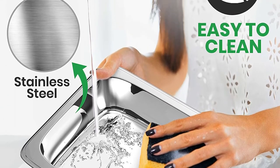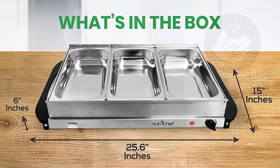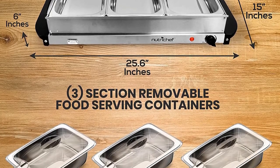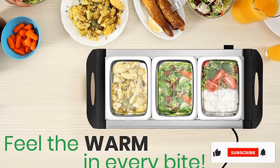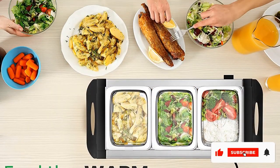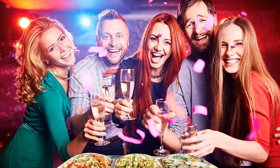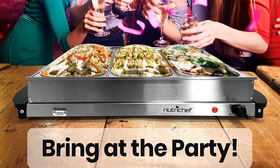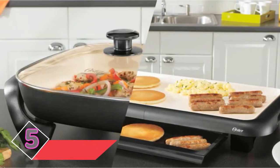With the removable containers, you can change the dishes and clean the trays better. The NutriChef Three is a versatile product that can serve various uses — birthday parties, weddings, home gatherings, and office parties. It serves several people and can be used safely on the countertop or kitchen counter.